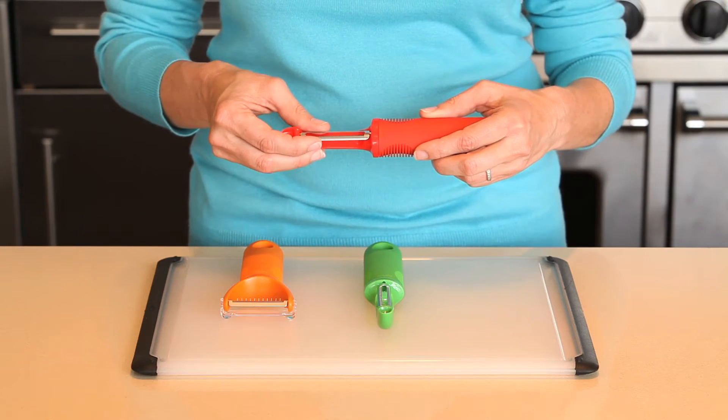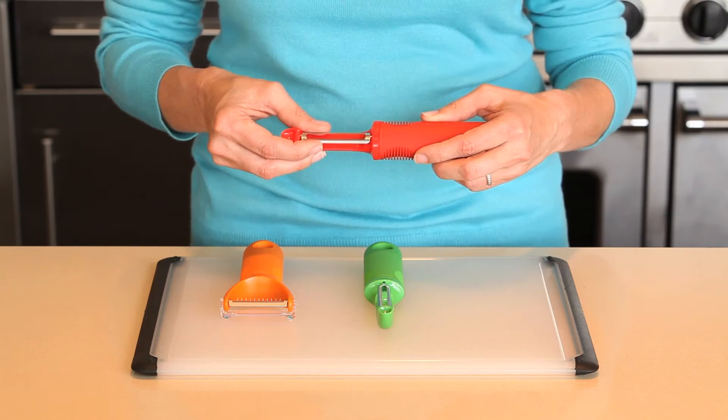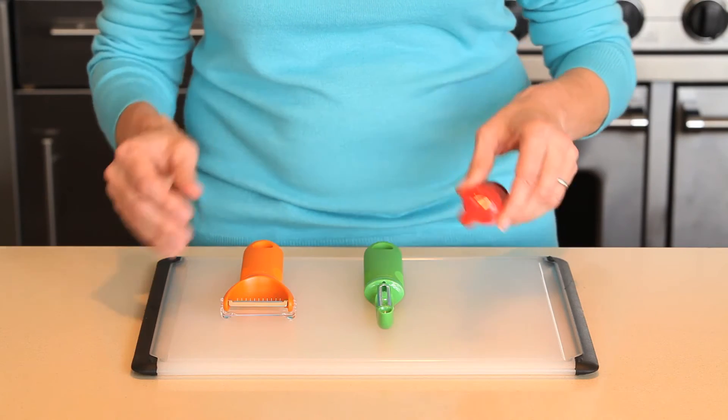Our serrated peeler features a sharp serrated steel blade, perfect for effortlessly peeling soft fruits like tomatoes, peaches, and plums.